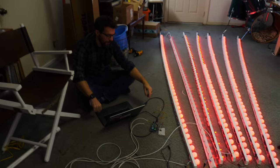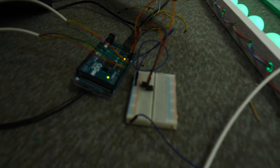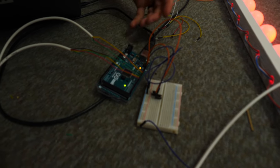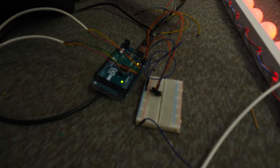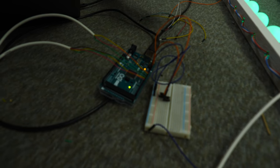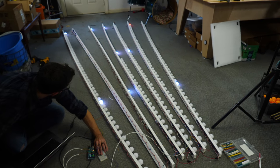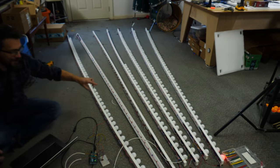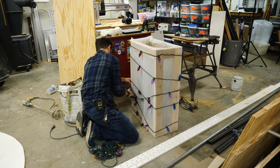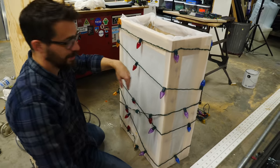The LEDs are now doing what they're supposed to do. The issue was that the ground was connected from the board to the power supply of the LEDs — since they're two separate systems, having the grounds connected was causing some sort of voltage drain. Once disconnected, the LEDs seem to be working. Testing the game on the lights, it's starting to look really cool.